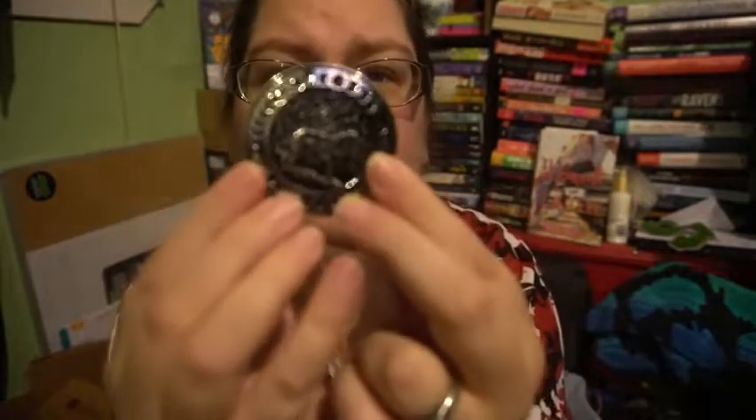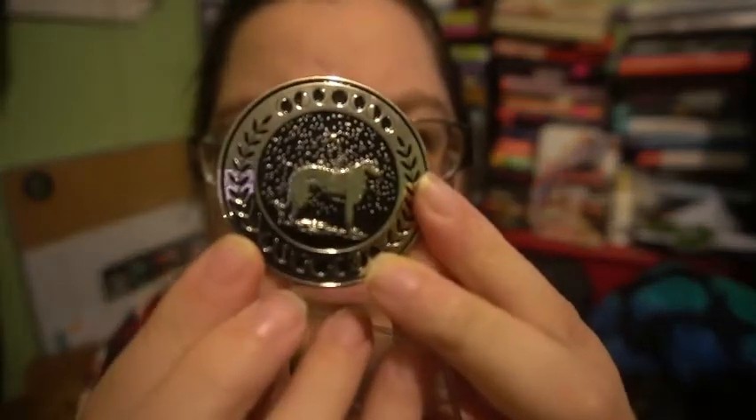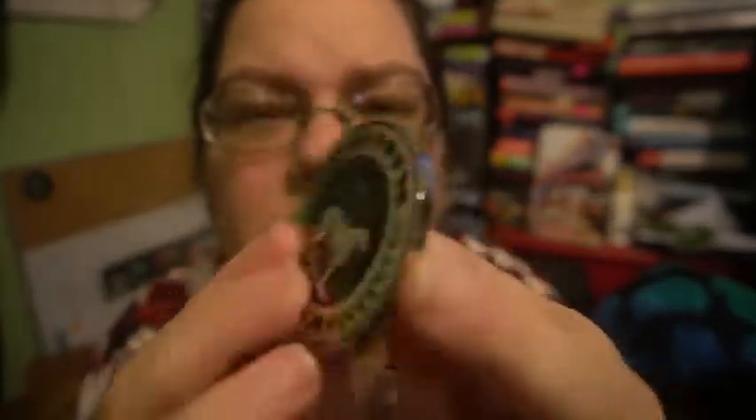Next it looks like we have a coin — if I can get it out of the damn thing. It has, I guess, Sirius on it kind of. And then it's got this on the back. I don't even know what to do with it, so it just goes back in its little package.